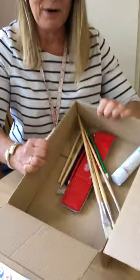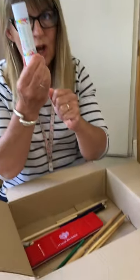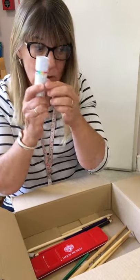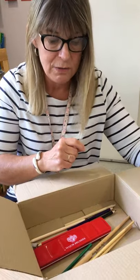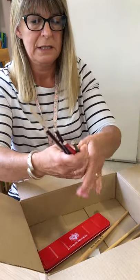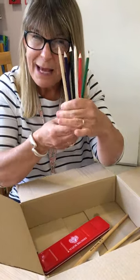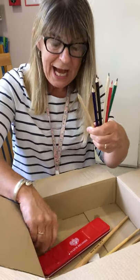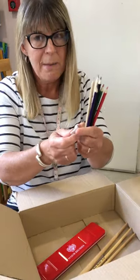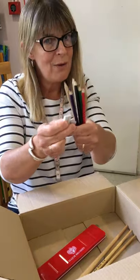Now, inside the box, there are some more really exciting things. You have got glue. Don't forget when you use it to put the lid back on, otherwise it dries out and you can't use it anymore. And then you've got some pencils — different coloured pencils and writing pencils to do some amazing drawing or writing. And really grown-up — some of you are going to start school because there's a sharpener and a rubber as well. So grown-up.